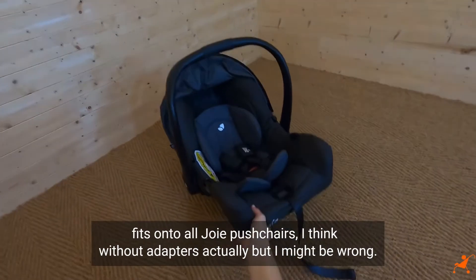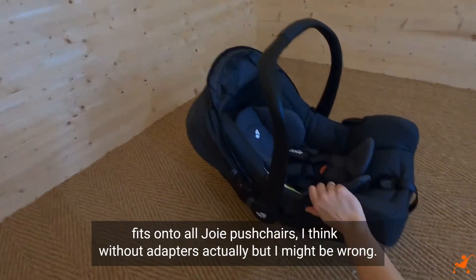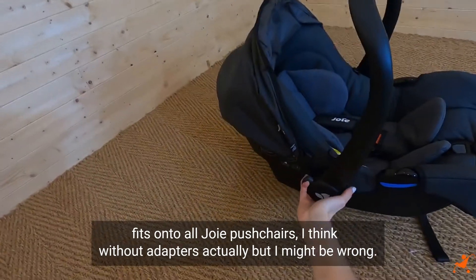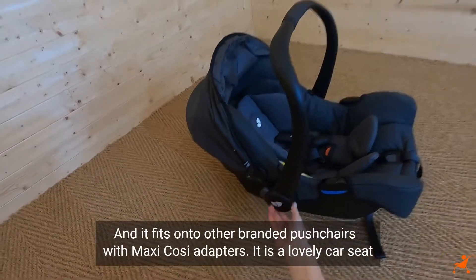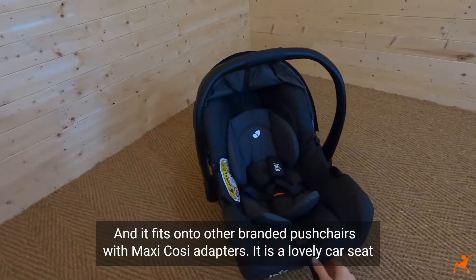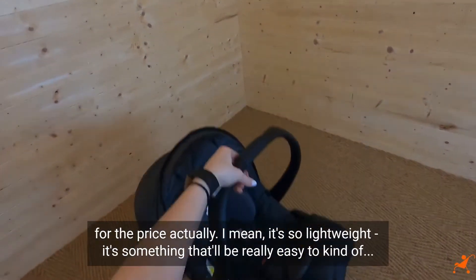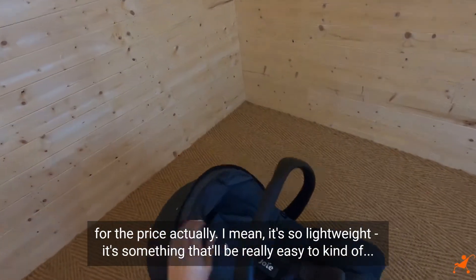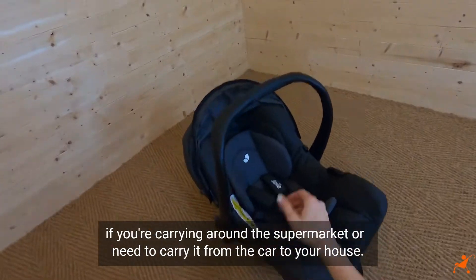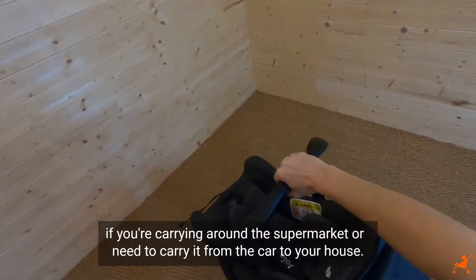The Joie Gemm fits onto all Joie pushchairs - I think without adapters, though I might be wrong - and it fits onto other branded pushchairs with Maxi Cosi adapters. It is a lovely car seat for the price, actually.